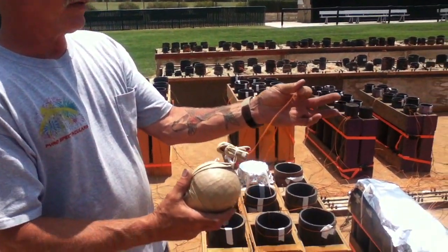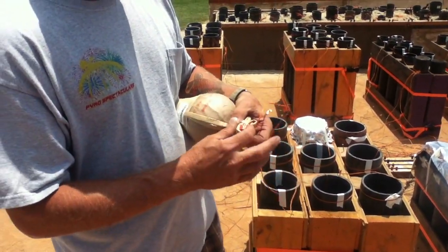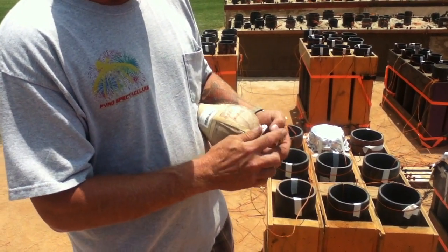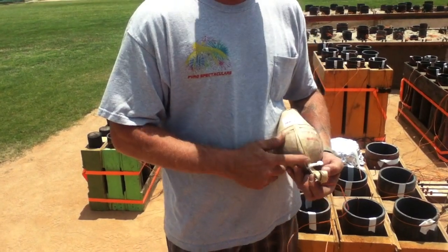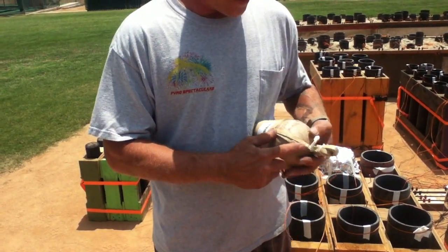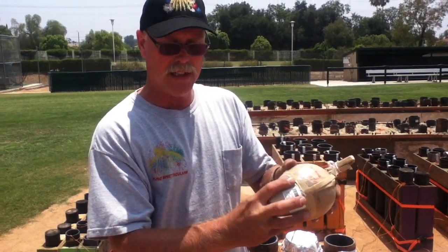There's an electrical signal that comes from the firing board that goes through this wire right here, and that ignites this fuse right here. This fuse is 40 feet a second, and it goes down instantly from the signal to this powder-filled lift charge.